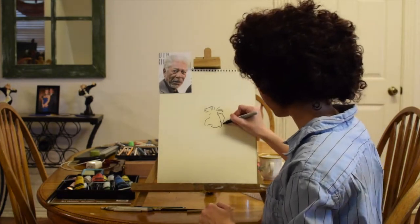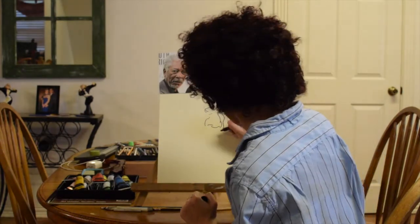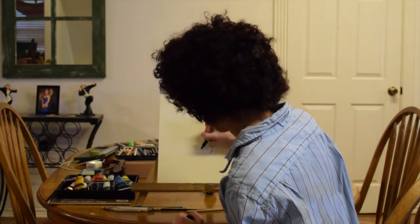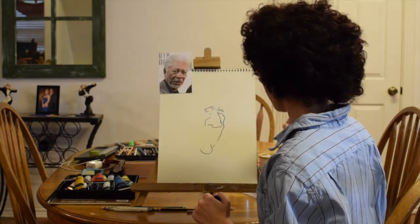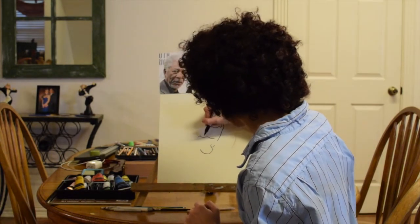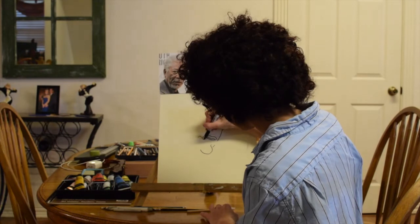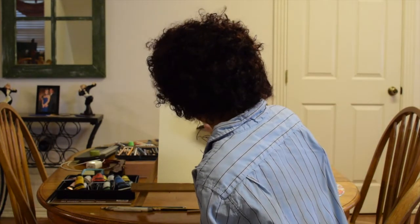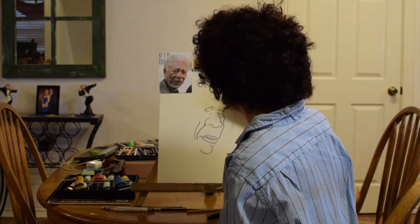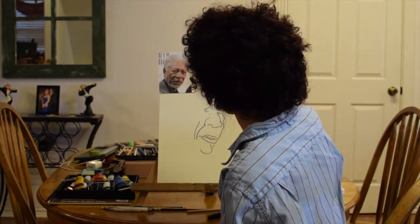He's got kind of a long face, so we're definitely going to put that in our drawing. Now we're going to go for the mouth. There we go, perfect. Let's do the upper part of his head now and get his hair in there too.